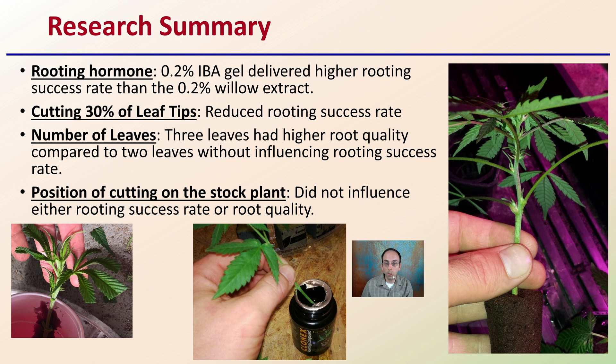The research summary: the rooting hormone of 0.2% IBA gel delivered a higher rooting success rate than the 0.2% willow extract, so IBA is advised. Cutting 30% of the leaf tips reduced rooting success, so it is not advised that you cut those leaf tips. Three leaves produced higher root quality compared to two leaves, without influencing overall rooting success rate. The position of the cutting on the stock plant did not influence either rooting success rate or root quality.